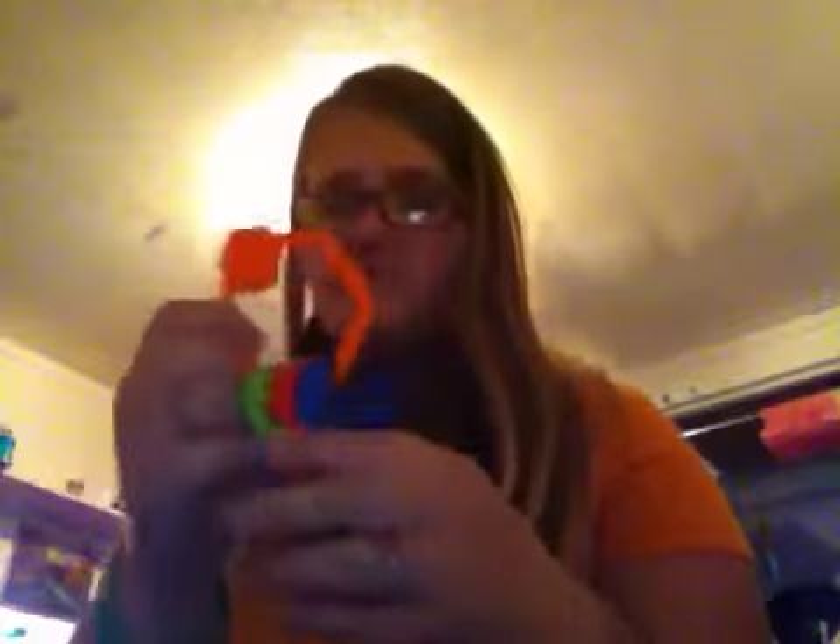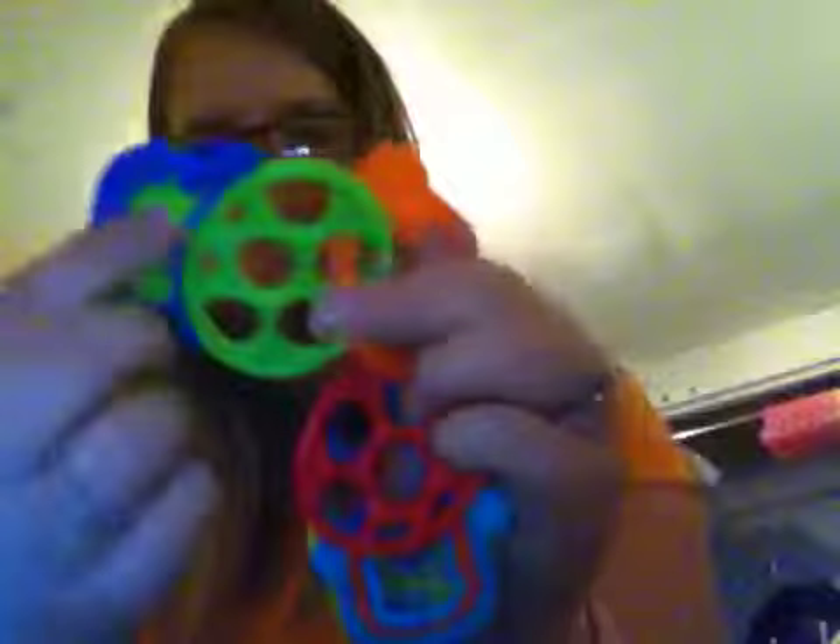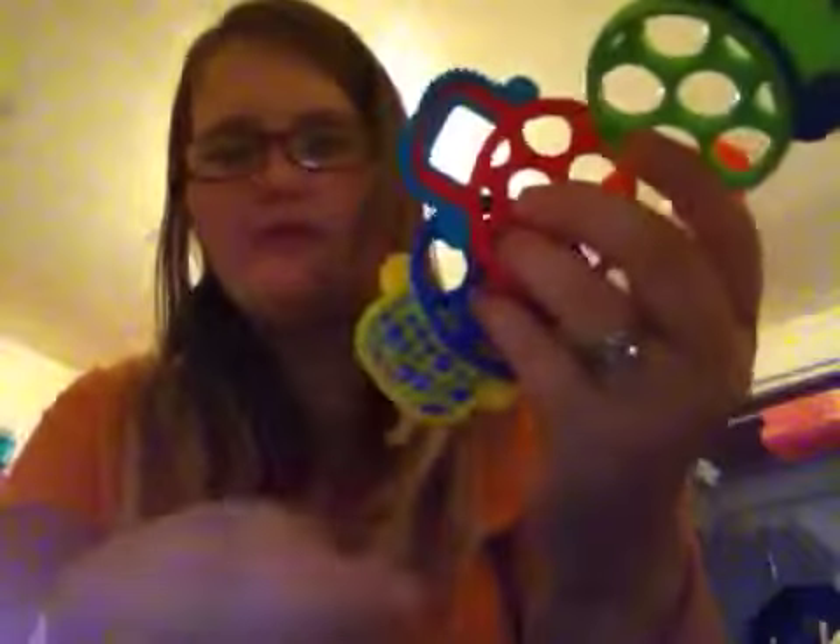She loves the O'Ball, and she loves these as well — they're also by O'Ball. They're just the teether keys. I wanted to get her keys and we finally found these. We had to go to either Butte or Bozeman because in Missoula they don't carry many toys at Walmart. The ball was like five or six dollars and these were three or four dollars. They're green, blue, red, and yellow — bendable any way you want and they go back. They've got different textures on them. She can stick her fingers in them and chew on them.